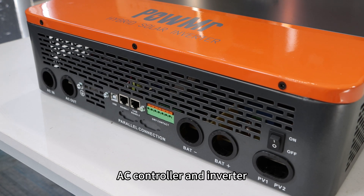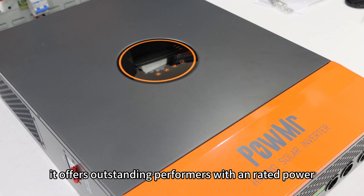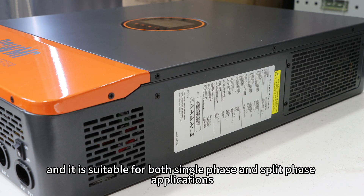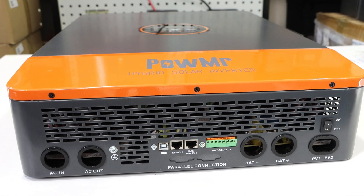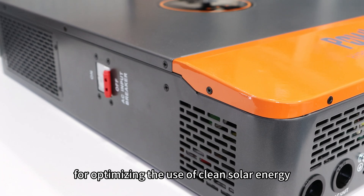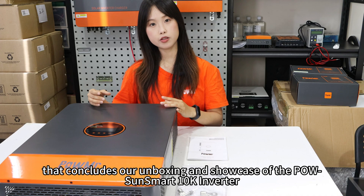Pole SoundSmart 10K is an all-in-one solar inverter combining the functions of a solar controller, AC controller, and inverter. It offers outstanding performance with a rated power of up to 10 kWh, and it is suitable for both single-phase and split-phase applications, featuring a time slot charging and discharging setting for optimizing the use of clean solar energy.